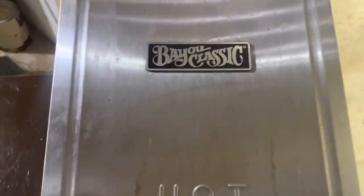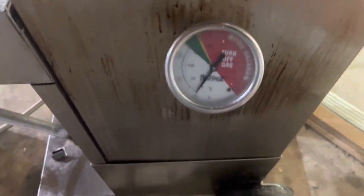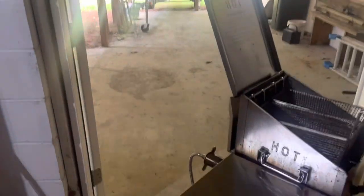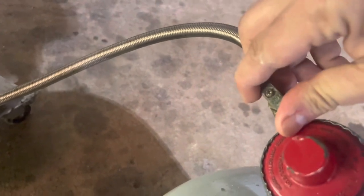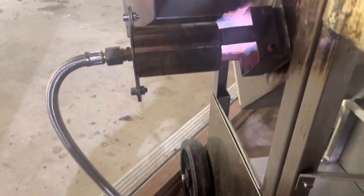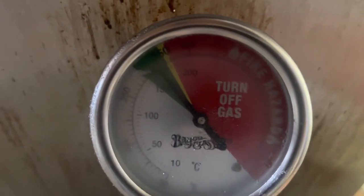I use the Bayou Classic — I love this thing. It's a four and a half gallon fryer with two baskets in it. It's got a temperature gauge to let me know when it gets to about 350 degrees. I'm in my basement, so make sure your doors are open if you're doing something like this — plenty of ventilation. Let's light this thing up. We're going to turn the gas on right here, which goes to the cooker. I'm going to open it up a little bit.